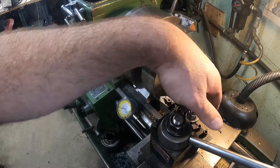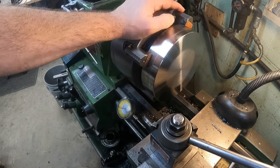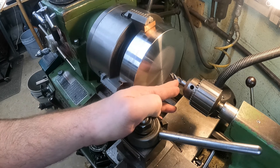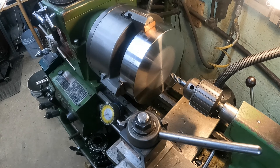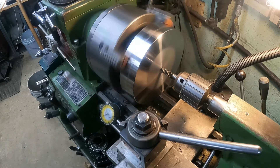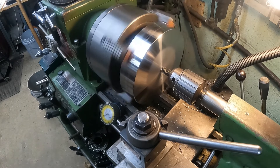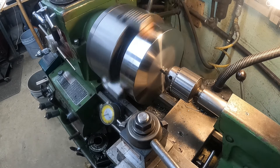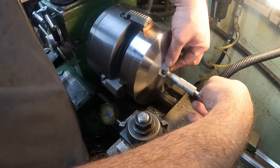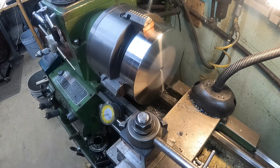Next we'll get set up to bore the second side. We may just use the end mill and plunge it to depth. The depth we need is 0.875 inches — that should be seven turns on the tailstock handwheel. Let's check our depth: 0.875 right on the nose. Now let's get the boring bar set up and start plunging in to bore this out.